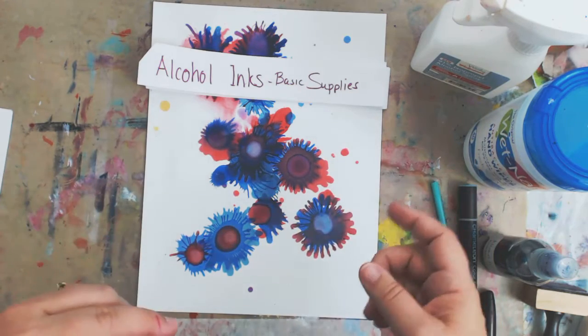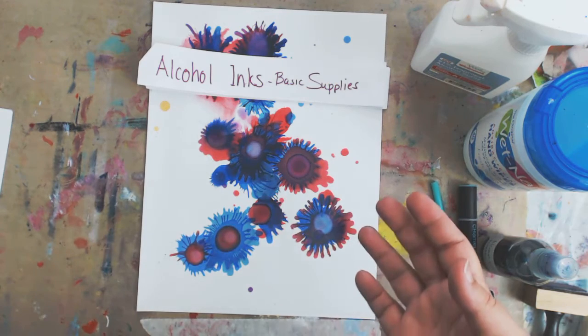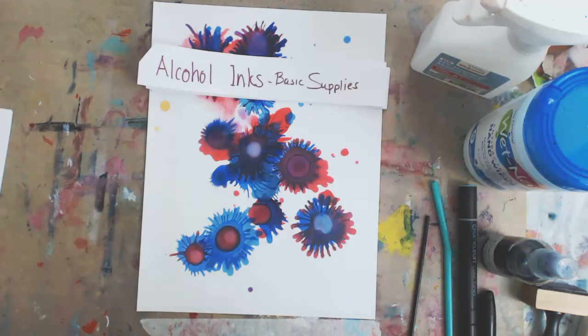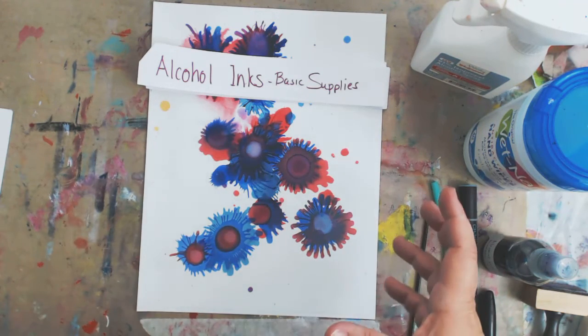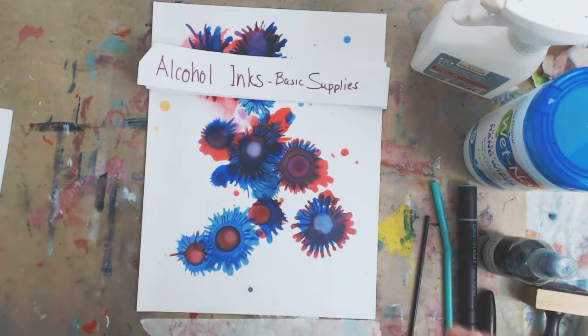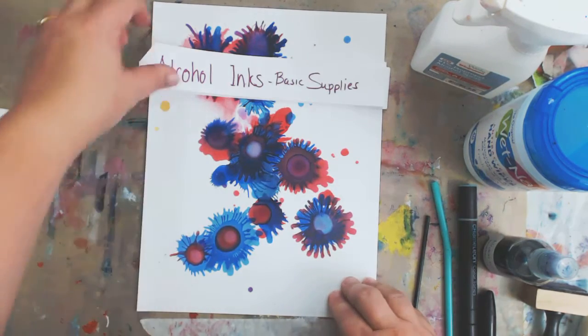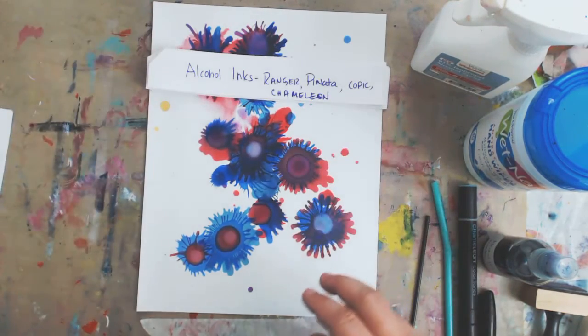I hope you will get your inks out and play. Just in case you haven't used alcohol inks before, or maybe you just want to know what I'm going to be using — my basic supply list is what I'm going to share with you today. So, here we go.